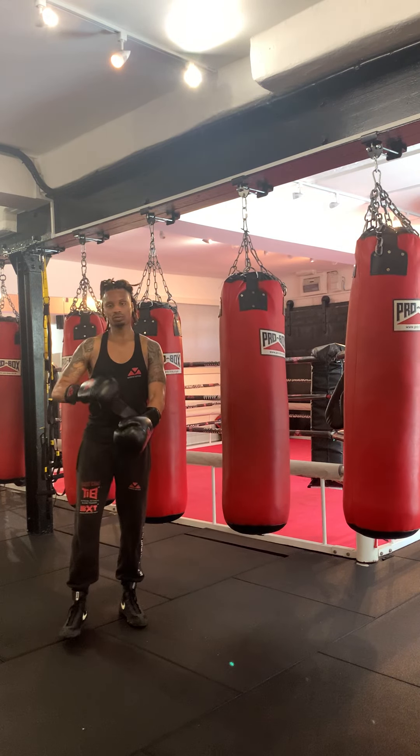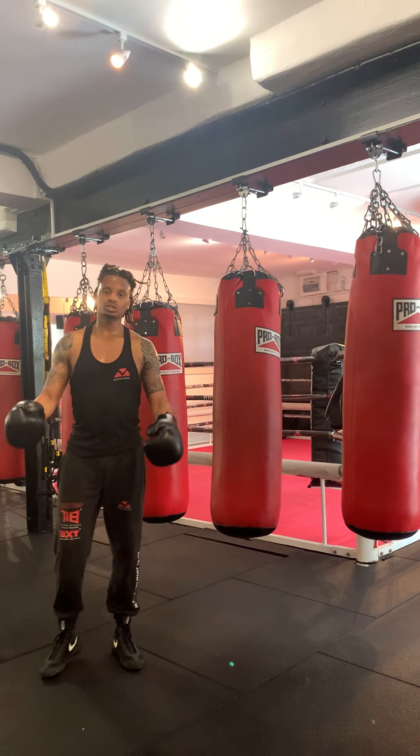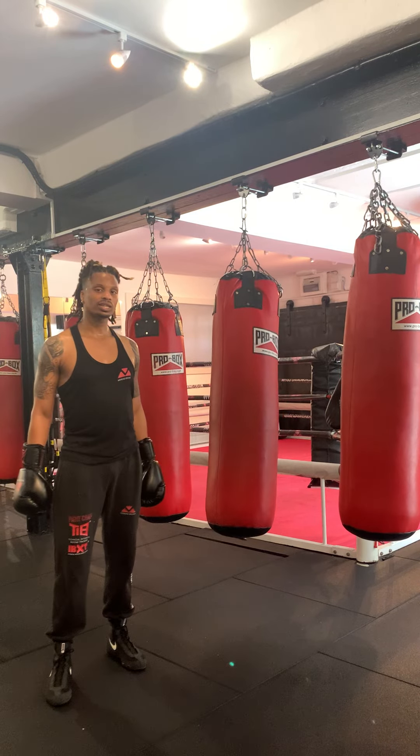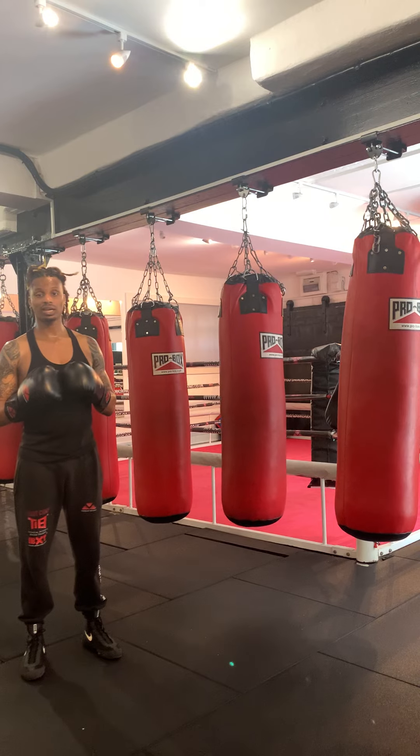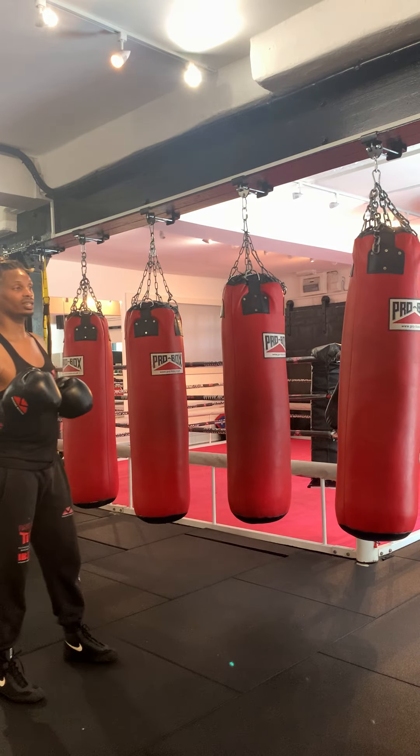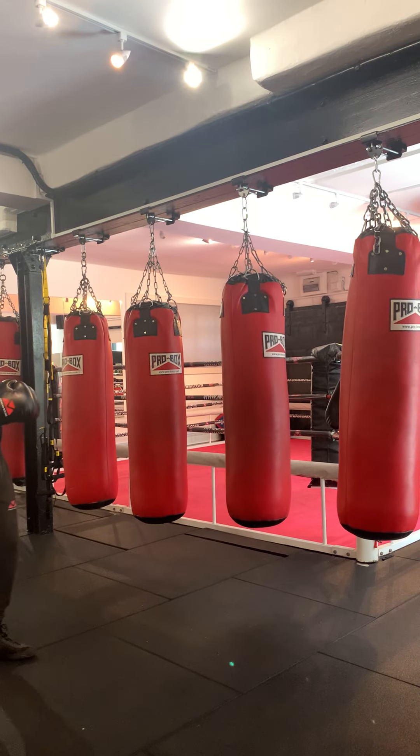Hello everyone, Carlos from Renault Boxing here. Excuse the appearance, I'm a little bit sweaty after working out, but I want to share with you some tips for working the bag. These are some of the techniques that I like to use when I'm on the bag.